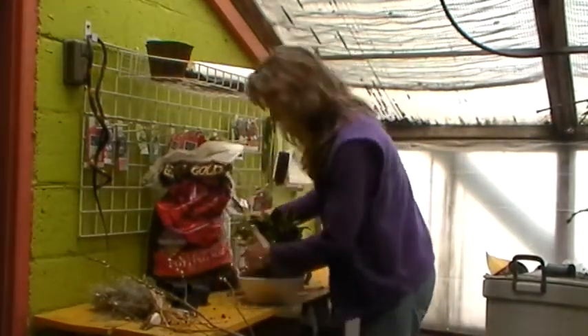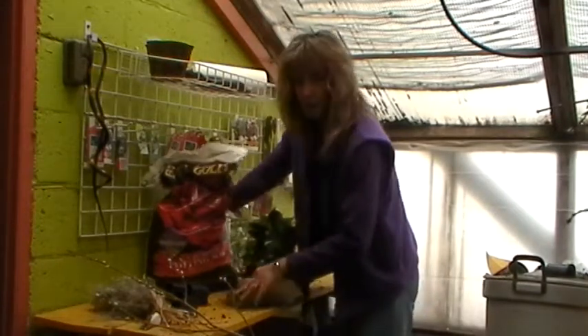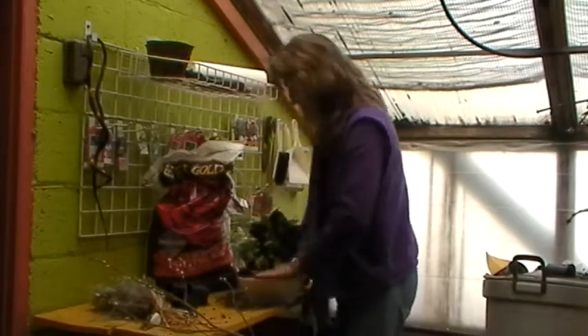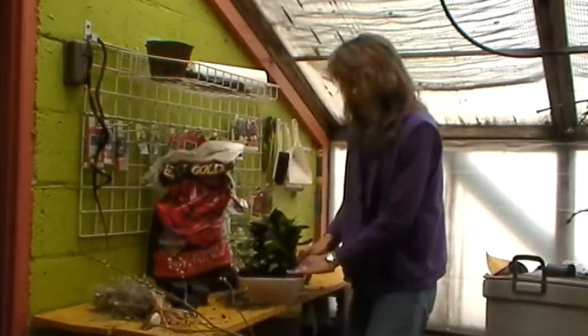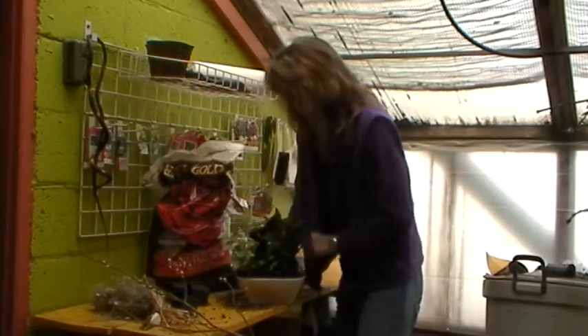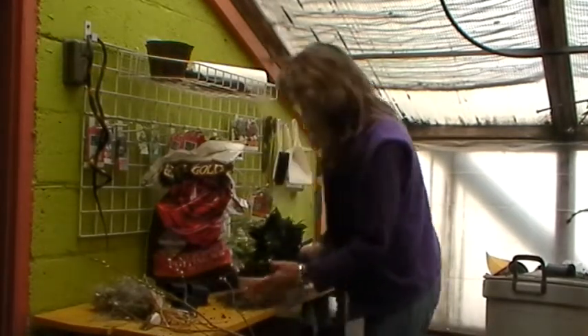Make sure there's no holes in the middle. You don't want any holes. You don't want your soil up too high. Keep your soil about a half inch from the top of the container. Push it all down. Make sure you don't have any holes. Make sure you're not too stuffed — you don't want to crowd your plants too much.